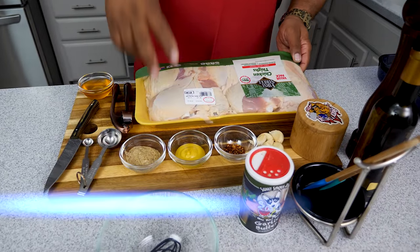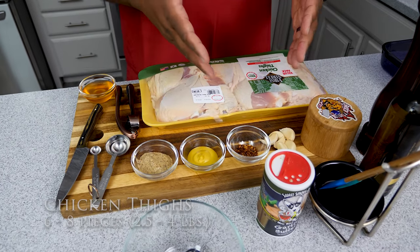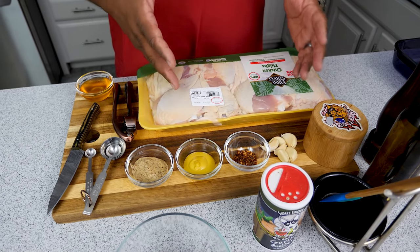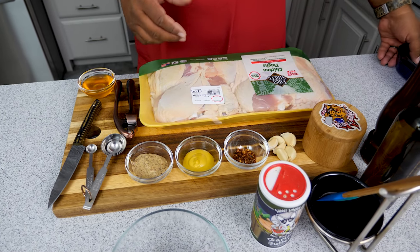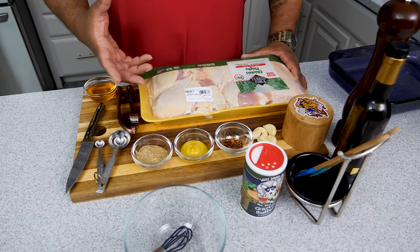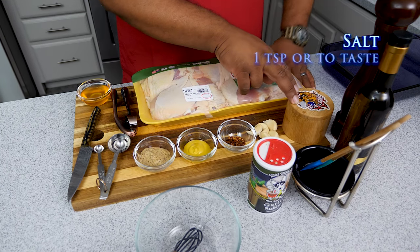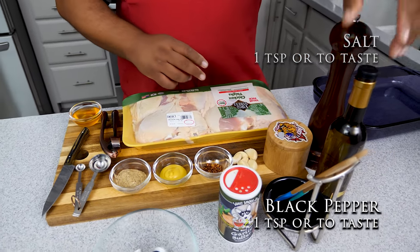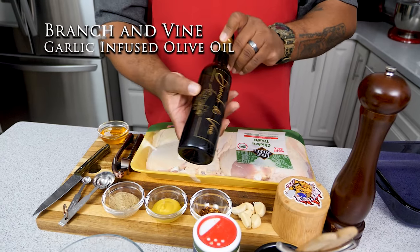Let's go over these ingredients and make this happen. Right here I got some chicken thighs - bone-in. I'm probably just going to make six of these. You only need about two to two and a half pounds. You can fit eight inside of a 13 by 9 pyrex dish, it'll be tight but it works. I'm going with six right now. Then we got salt and pepper.